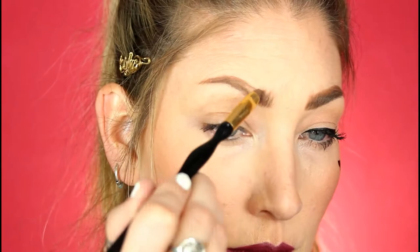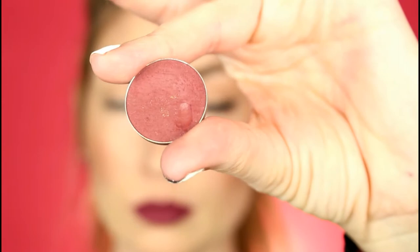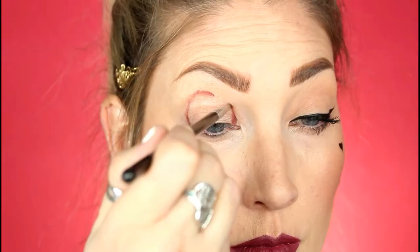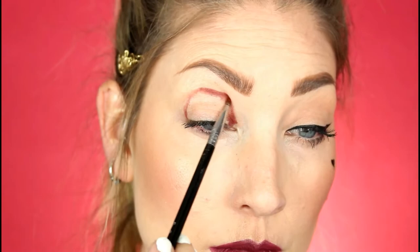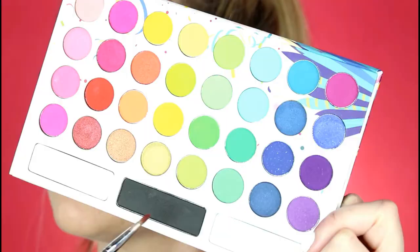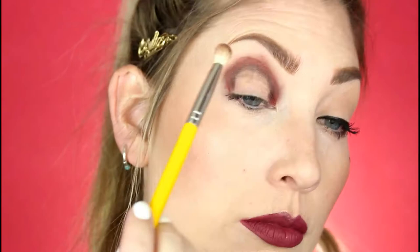I'm using this Makeup Geek shadow called Bitten. After I mark out where I want to lay the shape of the eye, I'm going to just lay that down. Then I'm going to take this black color from the Take Me Back to Brazil BH Cosmetics palette and just put the black color closest to where the blank spot is in the eye and blend that all together.